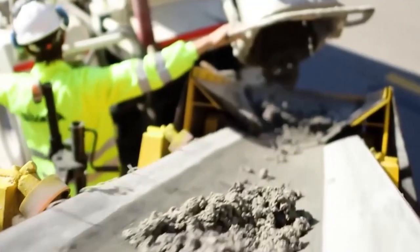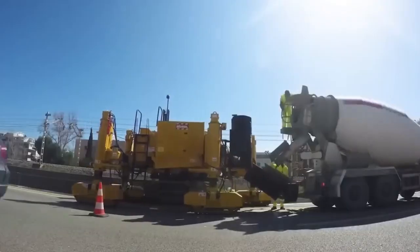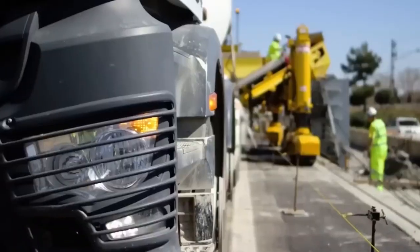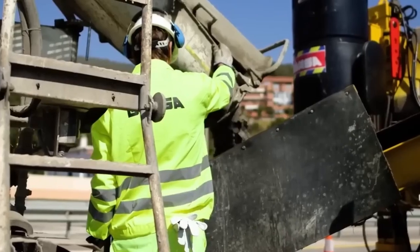But that's not all. The Gomaco 4400 is a versatile powerhouse. It doesn't just stop at barriers — it crafts parapets, sidewalks, and curbs too. Its real charm lies in the cutting-edge control systems. You get the reins to direct the legs, adjust the height, and fine-tune the placement width.